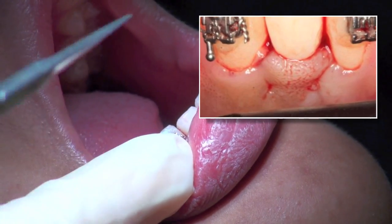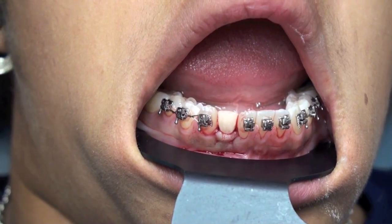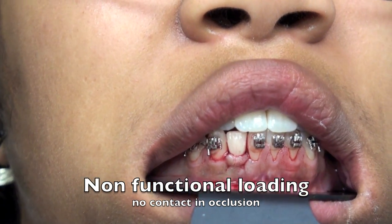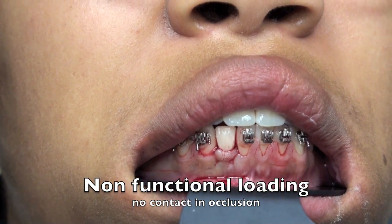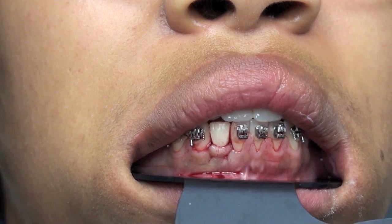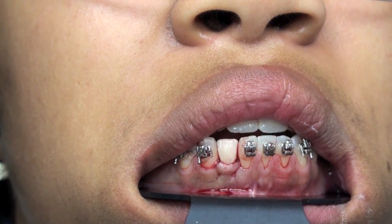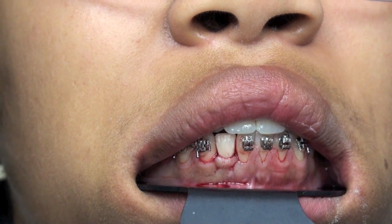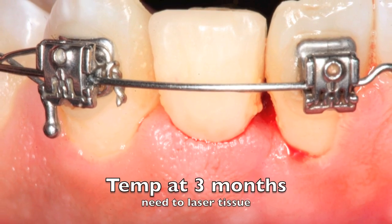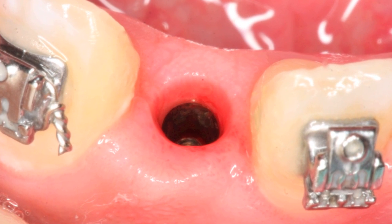This suture will have to be taken out — it is a Cytoplast suture. One of the most important keys to success is having a non-functionally loaded temporary crown: all protrusive, lateral, working, and non-working interferences are removed so that the bolus of food can contact it, but parafunctional forces are eliminated. Here we've got this beautiful crown — the patient is going to come back in about three months, we'll take it off and make a final prosthesis, and the patient will be doing great.